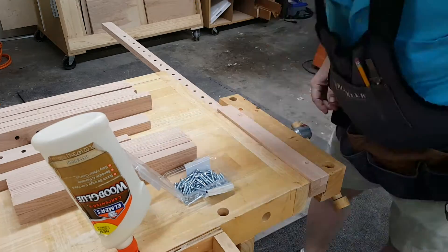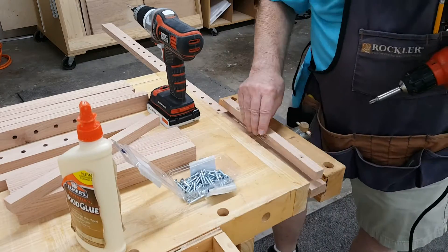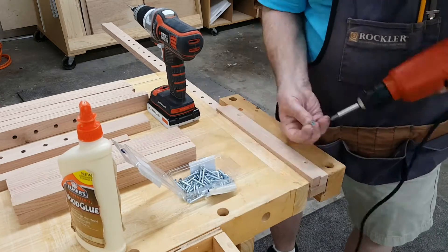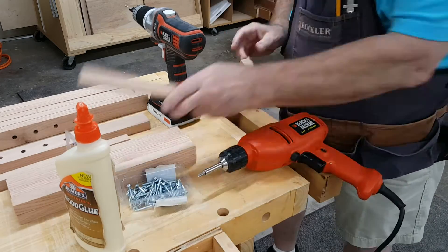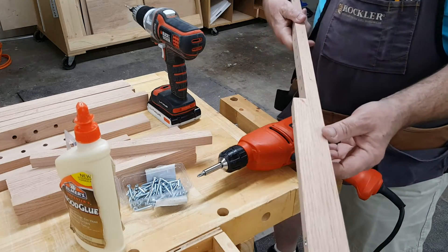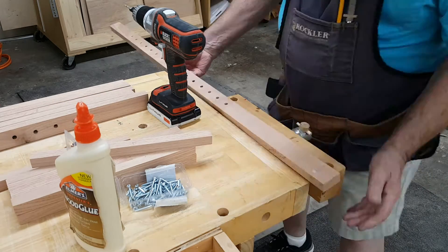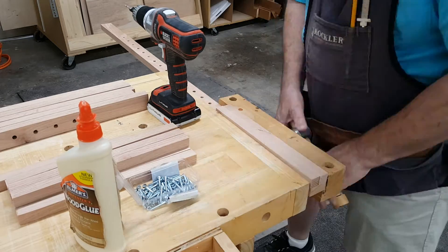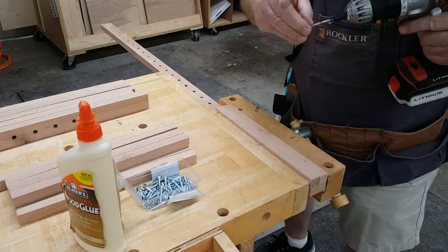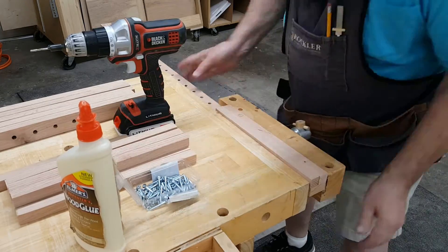This rail goes on the left — it only has a guide on the inside. Since the guide strips are three-quarters wide and the rail is one-and-a-half wide, I used one of the guide strips as a spacer while I screwed the other one to the rail.